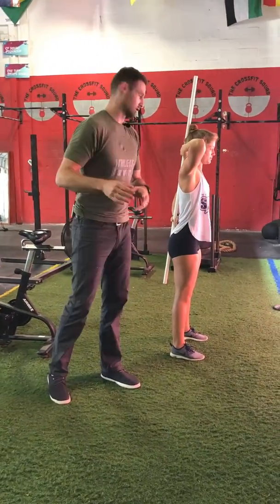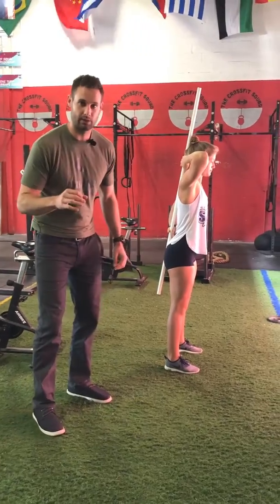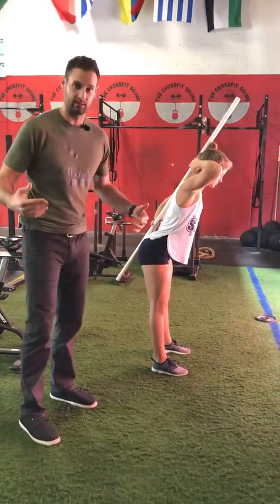Hey peeps, it's Dr. Kyle again. Let's continue this discussion about hamstrings. One of the best ways to strengthen your hamstrings is doing an RDL, or Romanian deadlift.